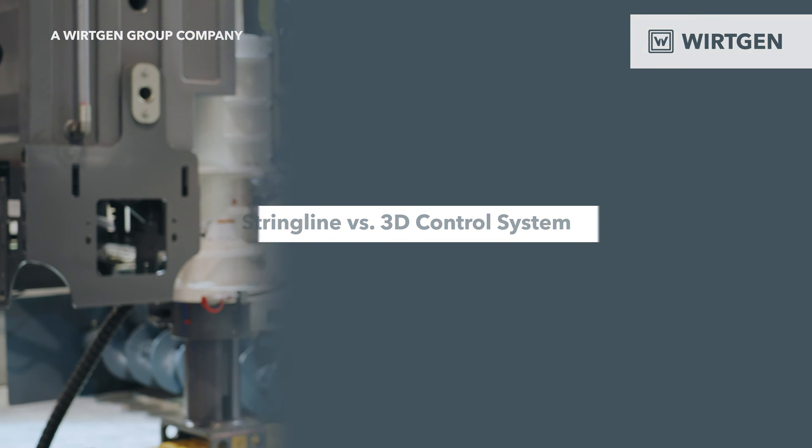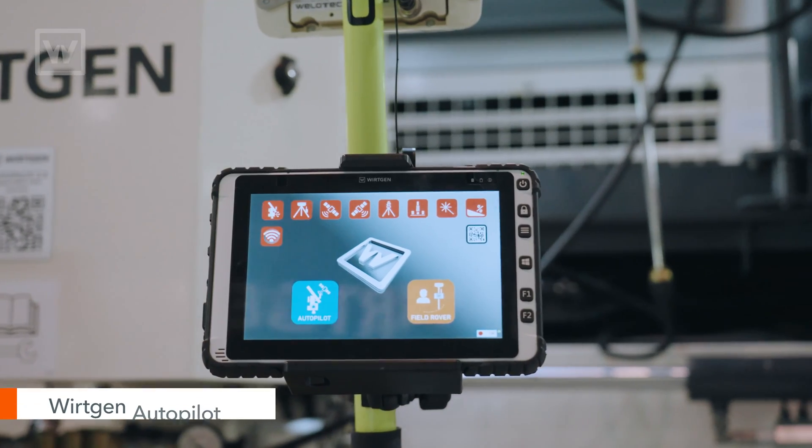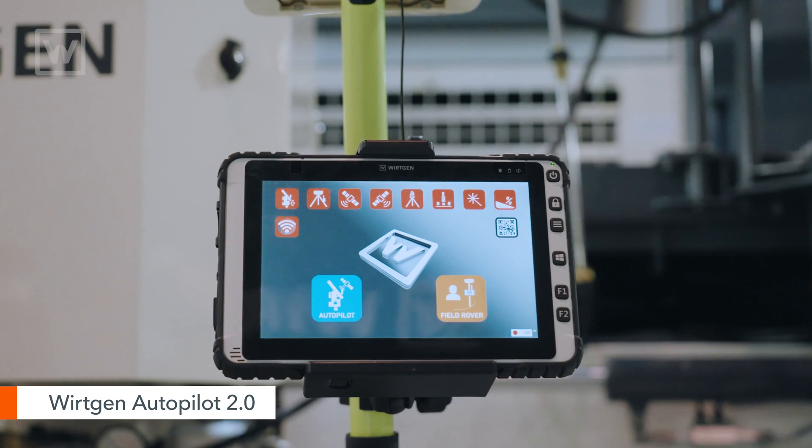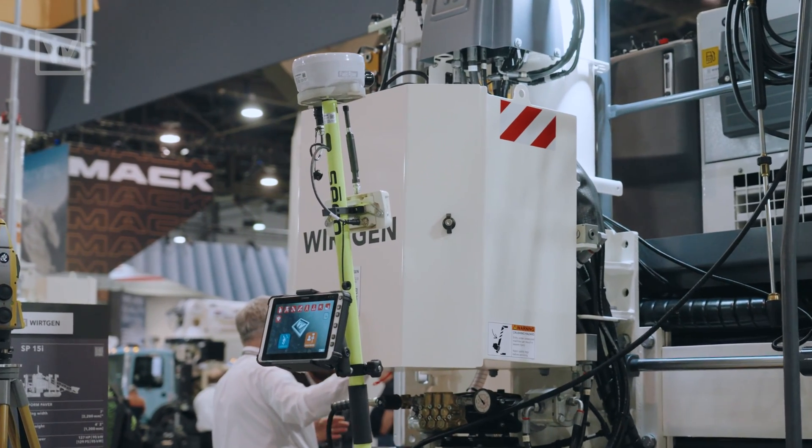As far as how you control the SP25, you have multiple options. You can run on string line or you can run a total station like a Topcon. Another solution for stringless pouring is Wirtgen Autopilot 2.0, which is Wirtgen's proprietary in-house stringless solution.